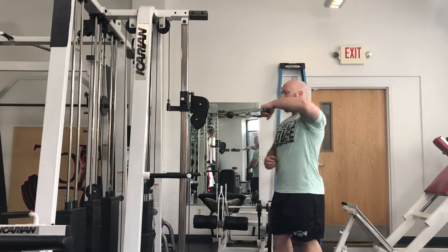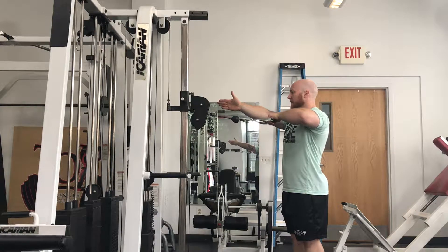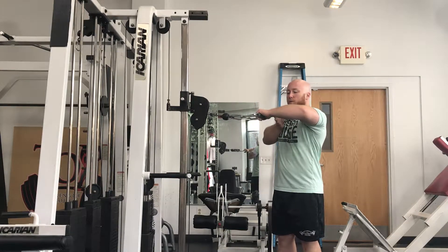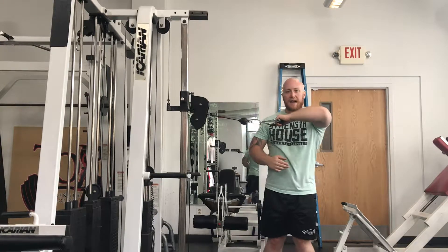I'm going to grab the cable and get into what's called scapular plane. I'm not facing the cable directly — I'm going to turn at an angle so my chest makes an X with the cable. So I'm also not standing directly to the side.